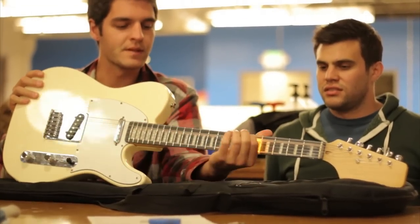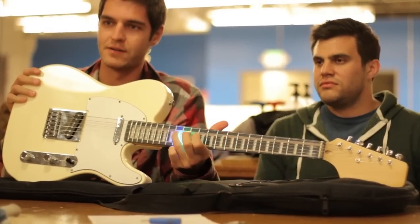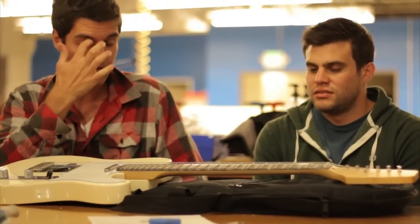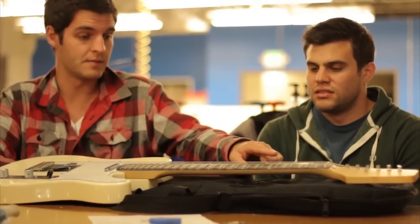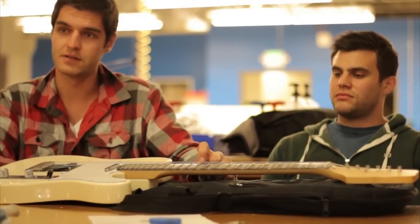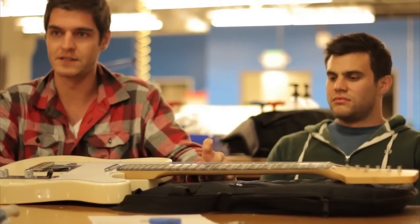Wherever you play, wherever you hit the fret, is where it illuminates. This is a design that Steve and I came up with where basically all the strings are grounded and all the LEDs are connected to the frets, so when you press the string to the fret, that's what lights it up.